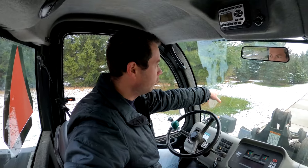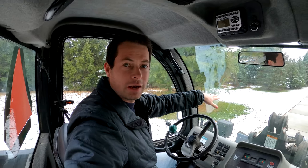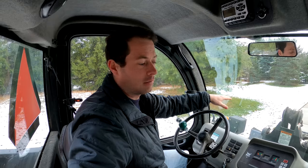Hey guys, this is Nate and this is the Nate's Tier channel. I'm inside my Toolcat here, and I have a little hill that I'm going to go on and show you how the traction control helps the Toolcat out, and how bad the Toolcat can be under certain situations for getting stuck.